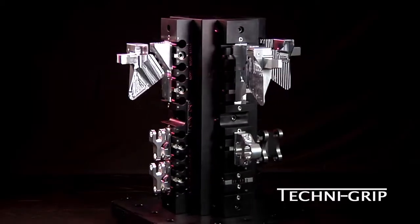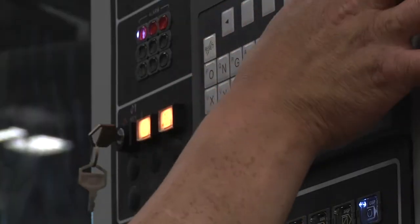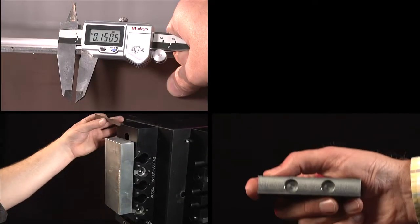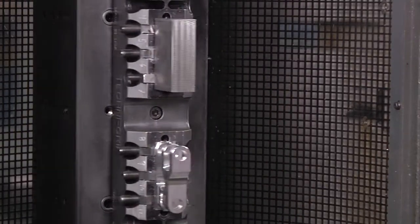Welcome to the Technogrip training video series. In order to get the most benefit out of your Technogrip purchase, these videos will demonstrate techniques for prepping your workpieces and handling a variety of part-making applications.